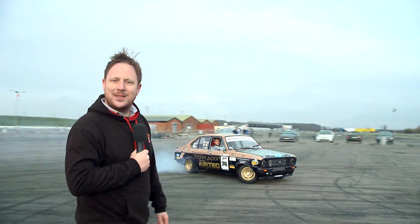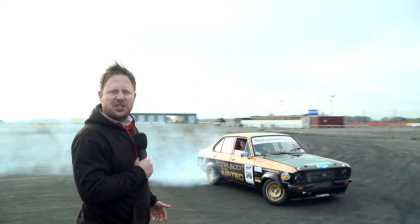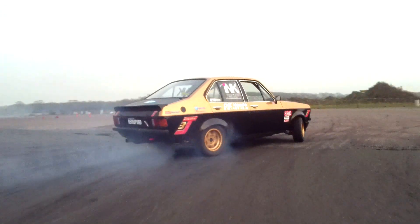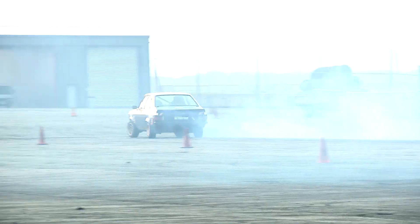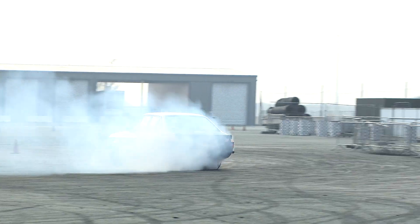I'm Dan Jones from 3J Driveline Ltd. We design and manufacture performance driveline components such as the NXG LSD that Ben Morley uses. So Ben, how's the LSD? Awesome. We recently fitted it for Mondello Park which can be seen online. Why don't you jump in and I'll show you what it's all about.